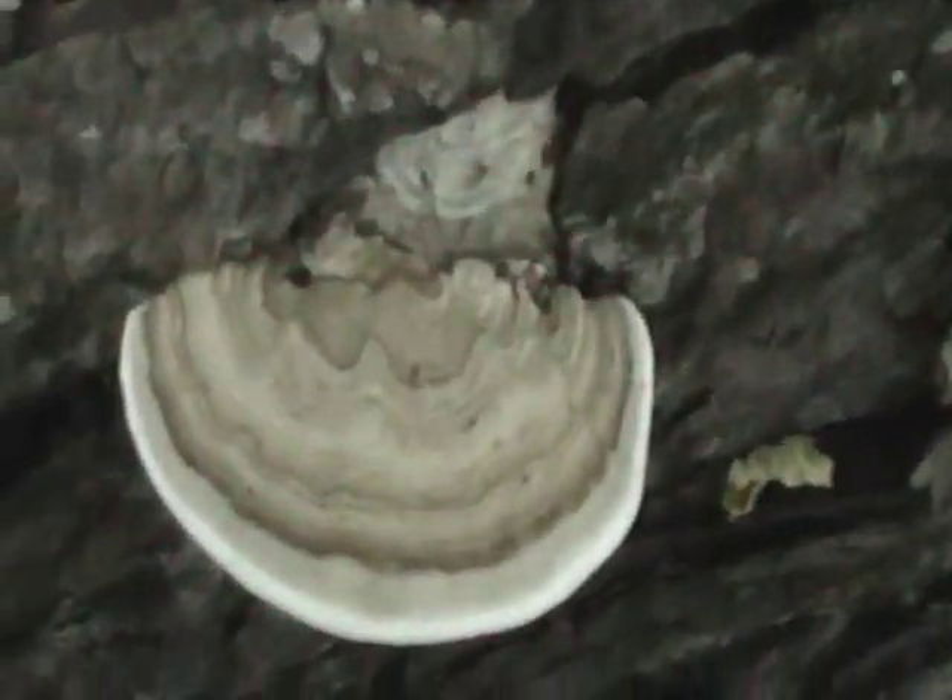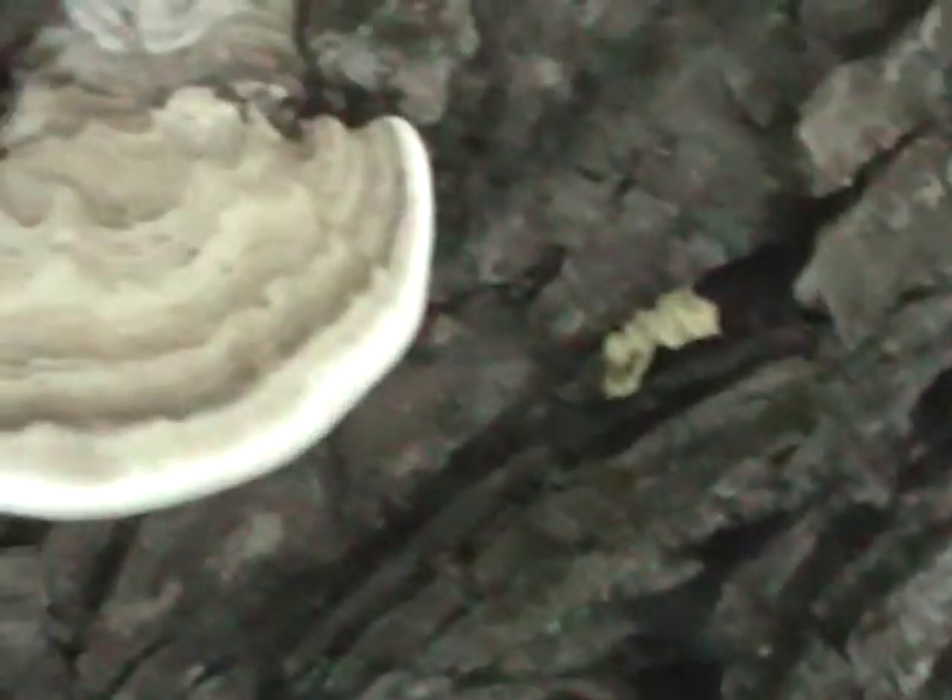You see this? First of all, let me show you the new one. Here's a newish one. I think it's Artist Conk. I think this is the same thing. It's gray to brown. So if that's Artist Conk...